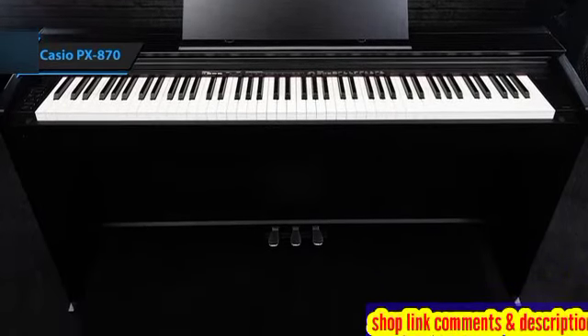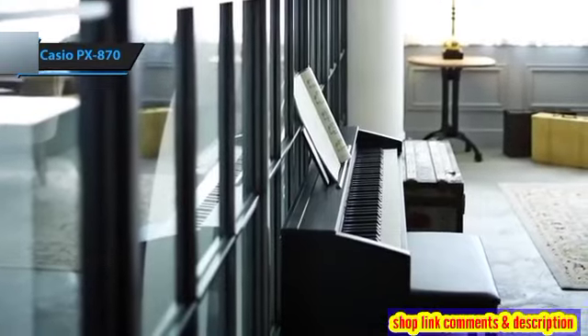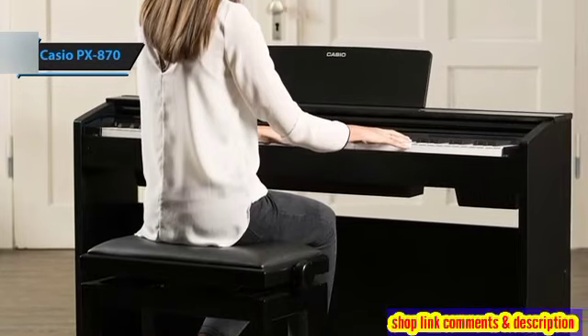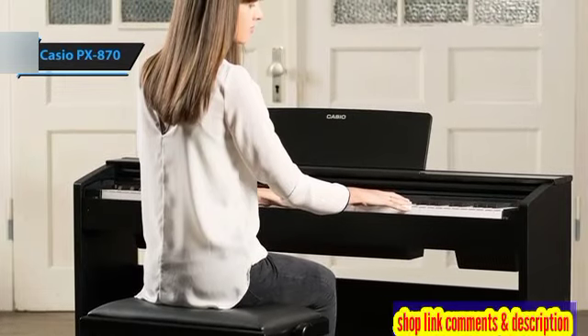An innovative aspect of the PX870 is its sound projection ports. These are strategically placed on the piano's top, allowing the sound to emanate not just from beneath the keyboard, but also above it. This design ensures a more uniform sound distribution, offering the player a clear, more vibrant auditory experience.